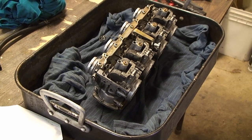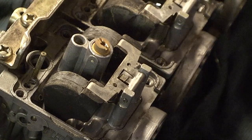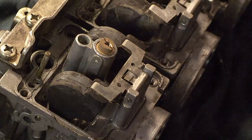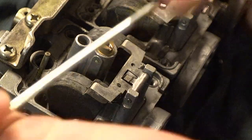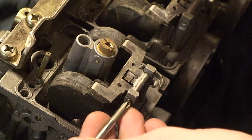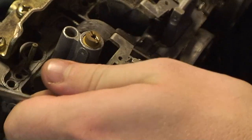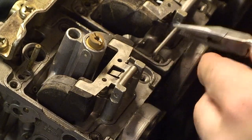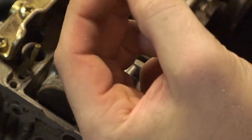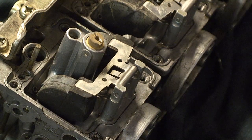The next step is to remove the float pins, which are located right here. To do this, sometimes they get stuck, so I normally take a Phillips screwdriver and line it up on the pin and tap it lightly to get it to come out, then grab it the rest of the way with needle nose pliers to pull it out. Make sure to put these on your cardboard diagram so you don't lose them.